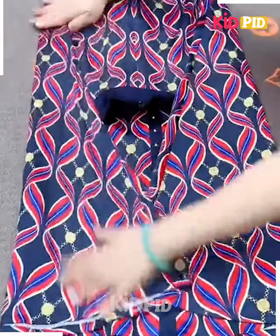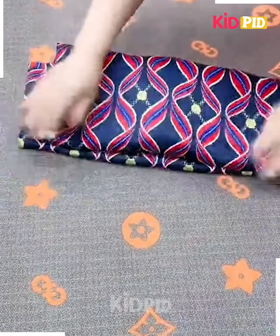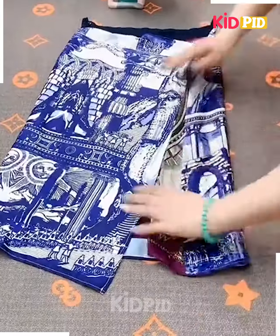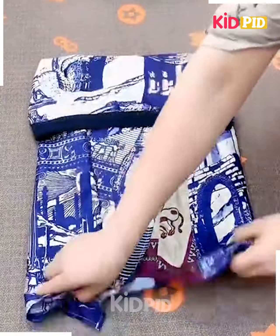Fold it from the sides on the downside, fold it up like this, fix it and then fold it from the sides and your frock is done.